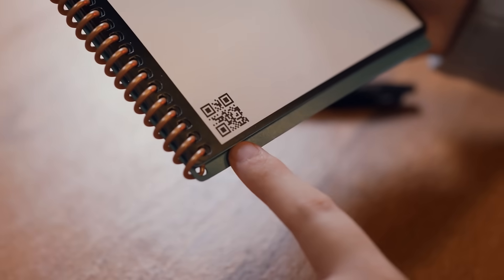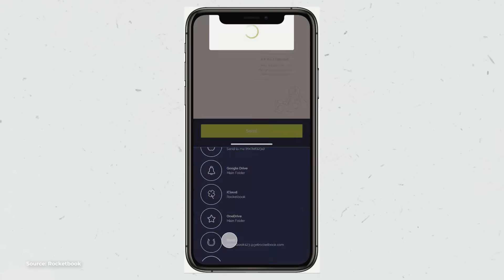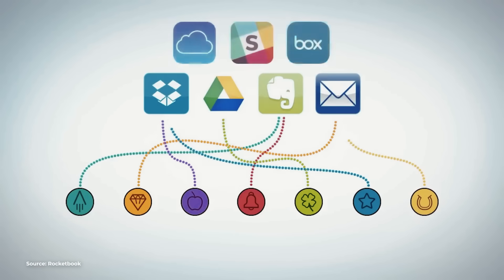Each page of the Rocketbook has a QR code that the app detects and can send to pre-saved destinations like Google Drive or Gmail. You can actually change all of the destinations, and it has icons to help you remember what each one is for — like an apple icon for a grocery list, or a star for work stuff. If you're working in an office setting with co-workers, you can also send documents straight into Trello or Slack. Super useful.